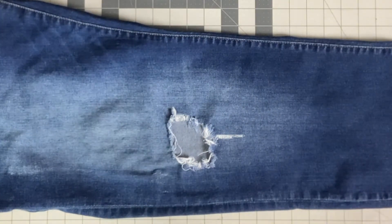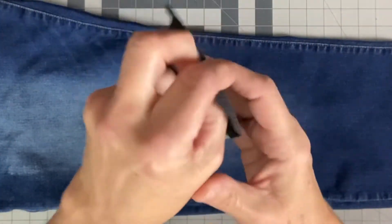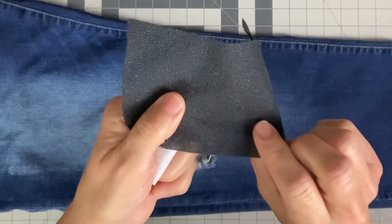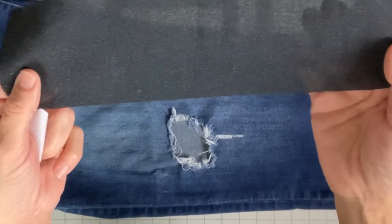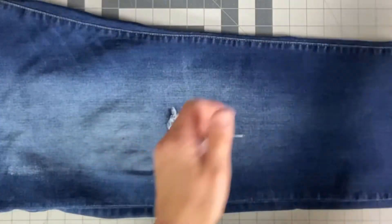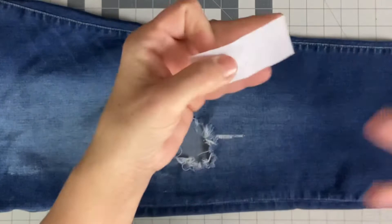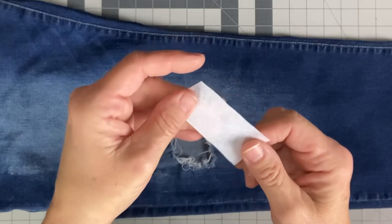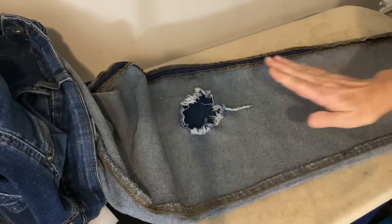I'm going to show you how to do that. You could either put a patch on the back or a patch on the front. Normally I would use something like this because this is interfacing on a woven fabric, which would be ideal. But I had this on something else and took it off, so the adhesive dots are not like they were when I bought it new, so I'm not using that one. I'm using this one — it's sort of like a fabric, it'll hold up, it's just not woven like an actual fabric. This one is new so it has nice big adhesive dots. Let's get over to the ironing board.